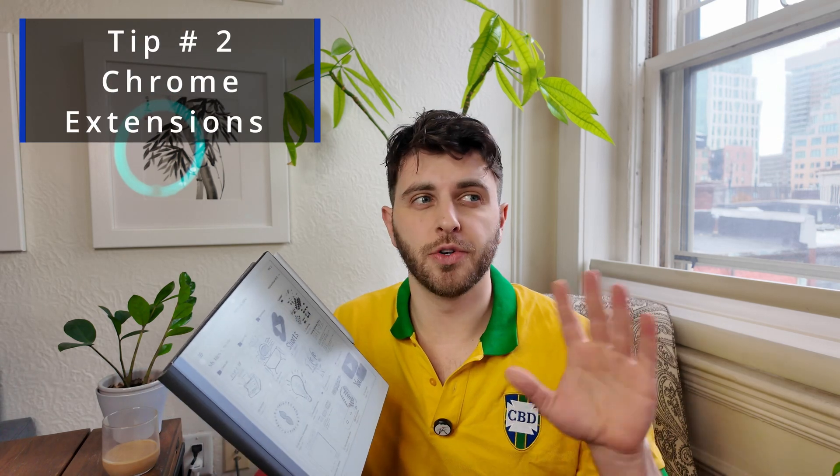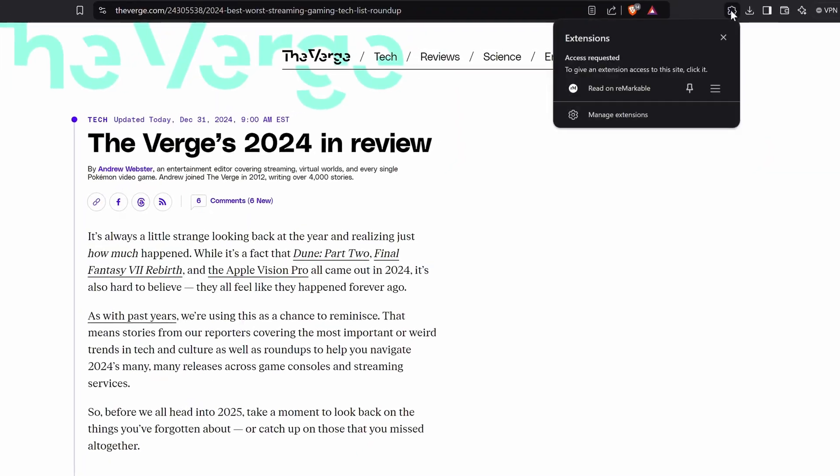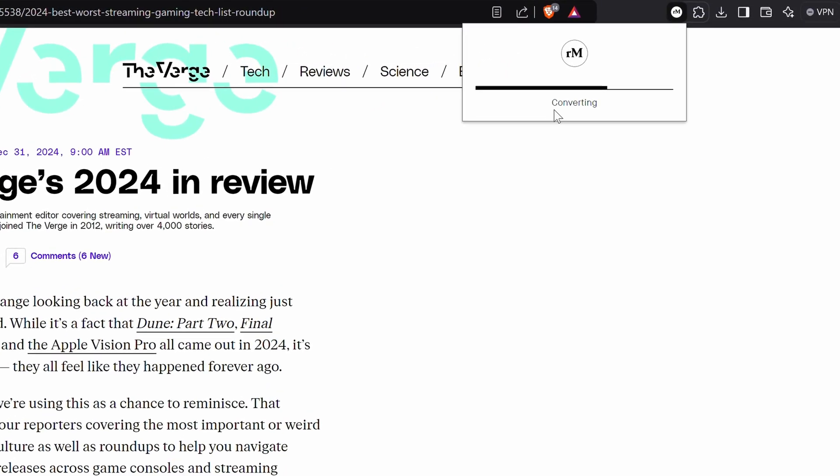By far, one of the most useful features in the Remarkable platform that I don't see from other e-ink manufacturers is the Chrome extension. It perfectly sends the PDF of the page you're looking at into the app and syncs very quickly. If you have hundreds of Chrome tabs built up, you can send them over and read them while lounging with your Remarkable, reducing screen time and annotating directly on the document.